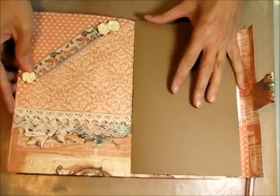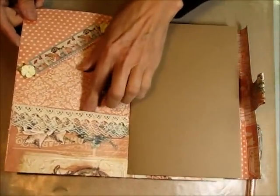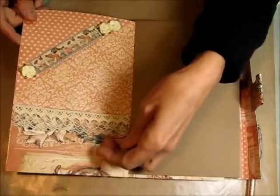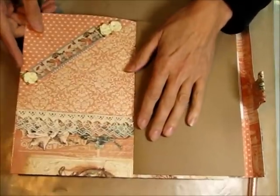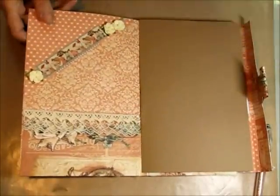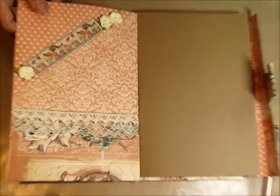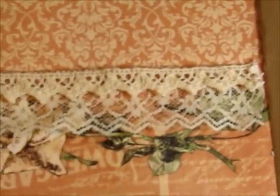You open this up and this is what it looks like on the inside. You've got a little pocket here that you can put whatever in. These are laces out of my own stash — these aren't in the kit. These are laces I found at our local Good Neighbors store. Then I put another one of the stickers here. Check this out — isn't that beautiful lace? I just love it.